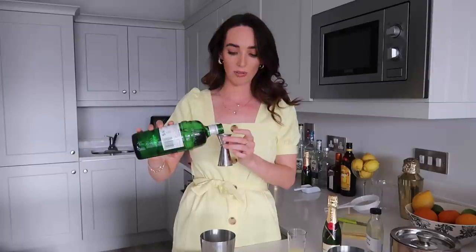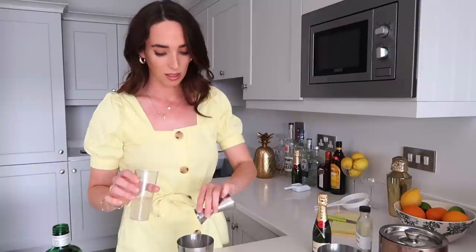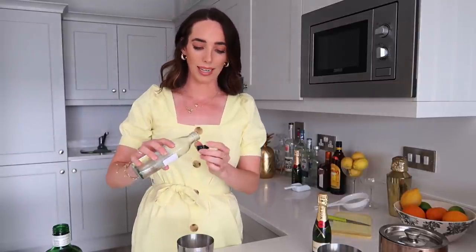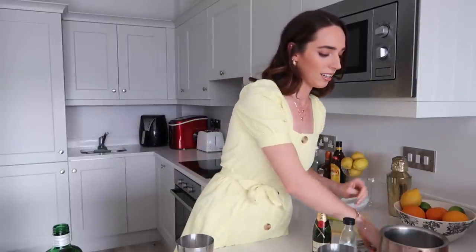The measurements for this seem to be pretty easy to follow. We're going to start with one part gin — we're going to be using the Tanqueray for this. Then we're going to go in with half that of lemon juice, so we'll fill it up about halfway and throw it in. Then we're going in with two dashes of simple syrup — just kind of less than a capful. I'm going to go in with the ice and give it a good shake, and then that will chill it nicely.